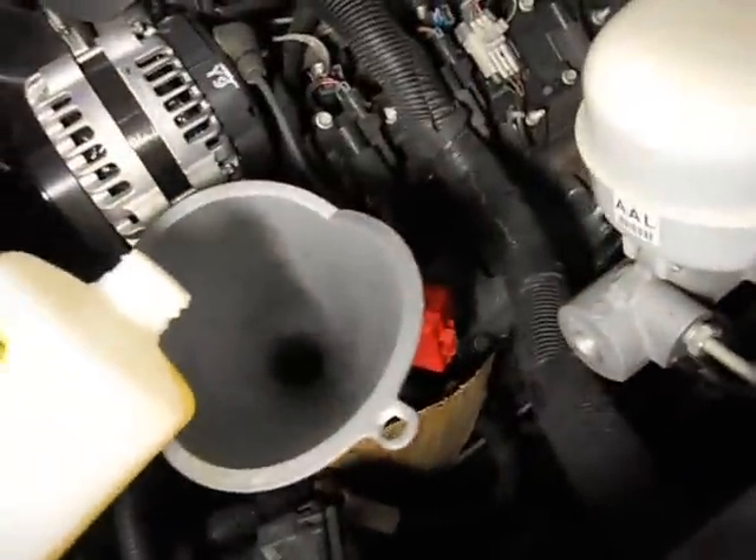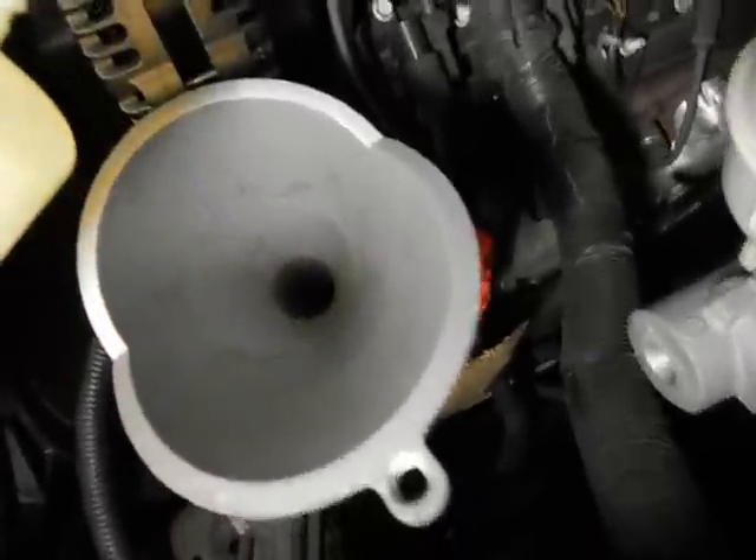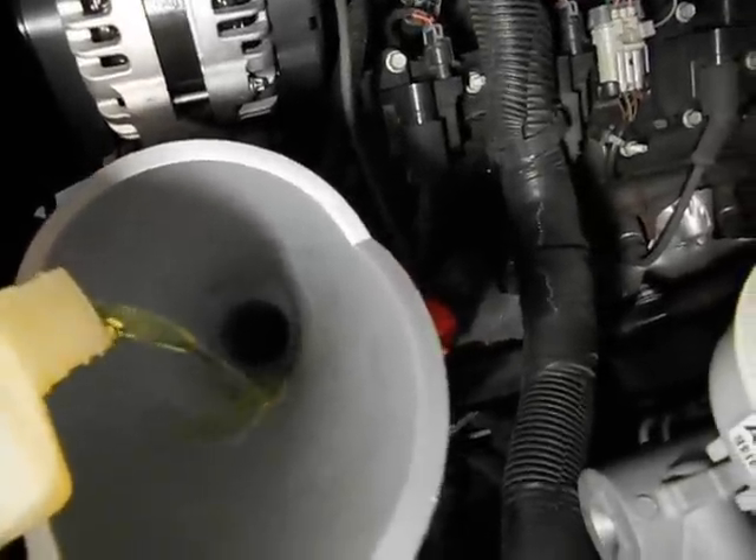I found some power steering fluid. This is like racing fluid — I use it in my other cars because this company in California does a pretty good job when it comes to power steering.